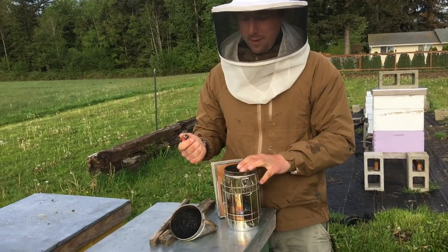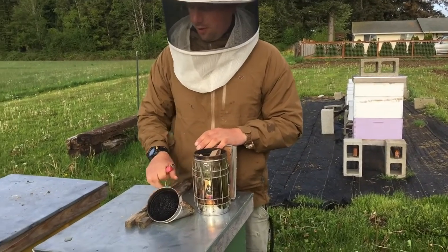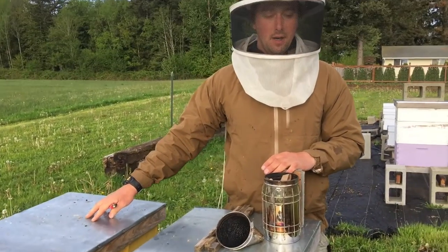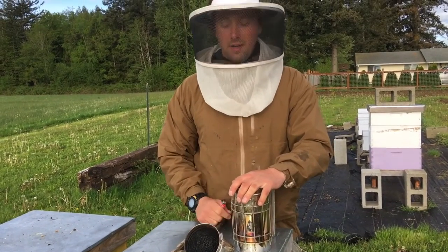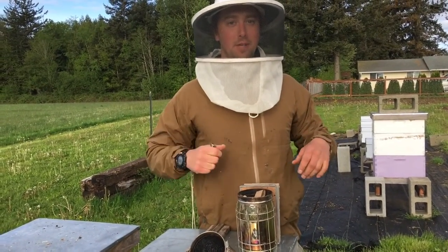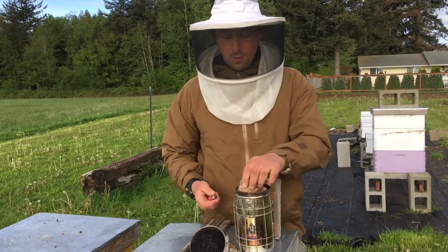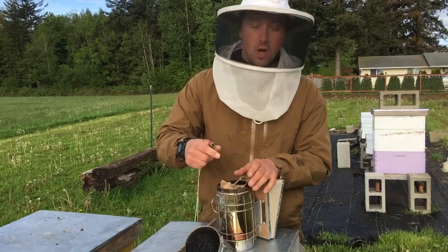So we're going to be installing our nuke hives today and we have all of our stuff ready. We've got our boxes with our five frames in there. The first thing I'm going to do is get the smoke going really good. You don't want really hot smoke because it singes the bees' wings. We just use paper bags with no ink on them.